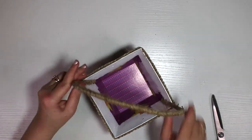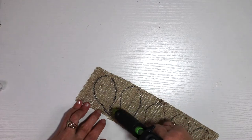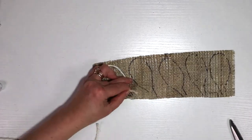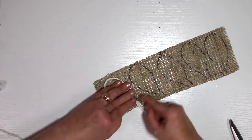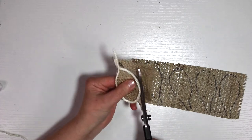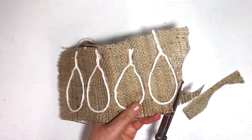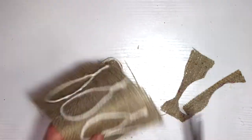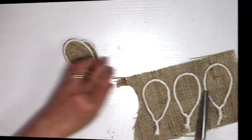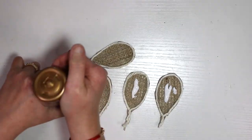Now we're going to start working on some flowers — my viewer and dear friend Jennifer requested to see some flowers, so here we go! I'm making flowers because I love making them, especially when jute and burlap are involved. If you want me to make something, put it in the comments and I'll be happy to try. I'm using hot glue to outline petal shapes — we need five of those — and I'm doing one flower at a time, outlining all five petals and cutting them out.